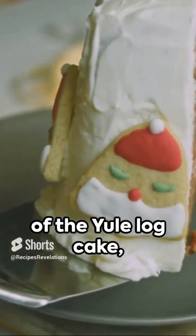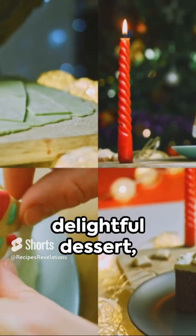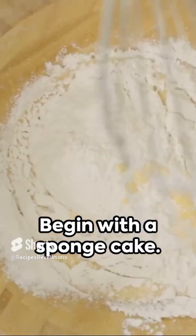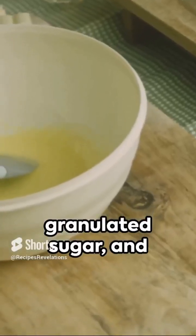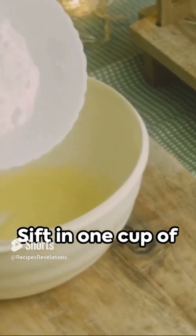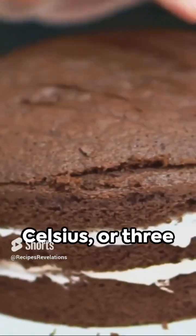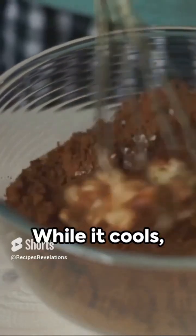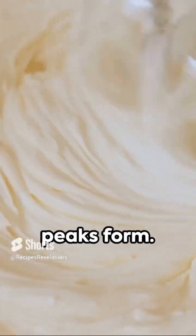Discover the magic of the Yule Log Cake, a Christmas classic. Originating from France, this delightful dessert, also known as Buche de Noël, is a must-try. Begin with a sponge cake: whisk together six eggs, one cup of granulated sugar, and a dash of vanilla. Sift in one cup of flour and a pinch of salt. Bake at 180 degrees Celsius or 350 degrees Fahrenheit for 12 to 15 minutes. While it cools, prepare the filling by whipping two cups of heavy cream and half a cup of powdered sugar until stiff peaks form.